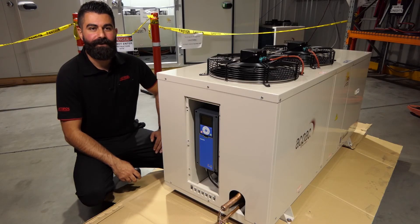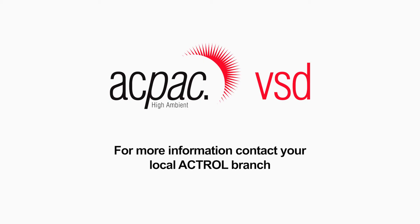That's the ACPAC VSD. For further information, get in contact with your local Actrol store.